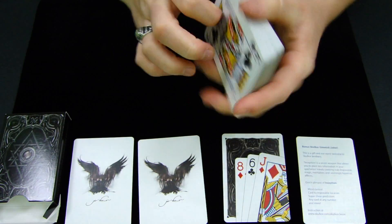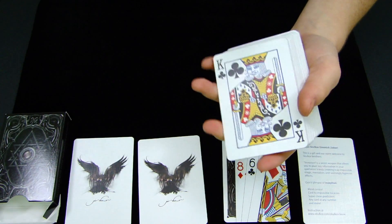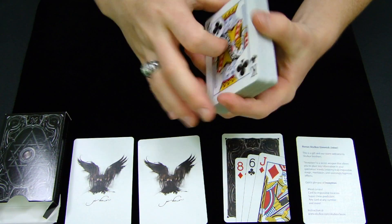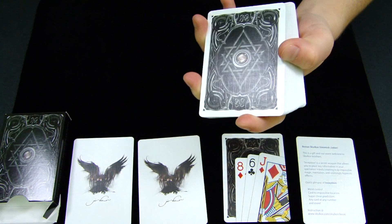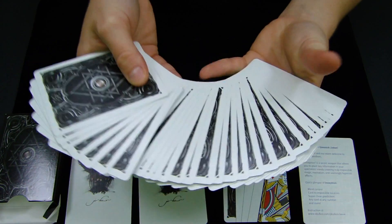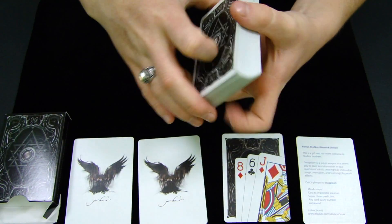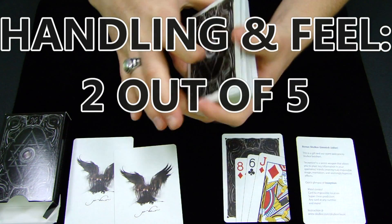The handling and feel of this deck is definitely really lacking for how hyped up it was. It clumps a good amount about an hour or two after use, and after you've broken in the cards they start to clump rather quickly compared to other well-handling decks. So the overall handling and feel, I'd give a two out of five.